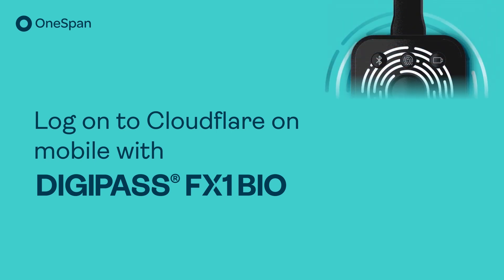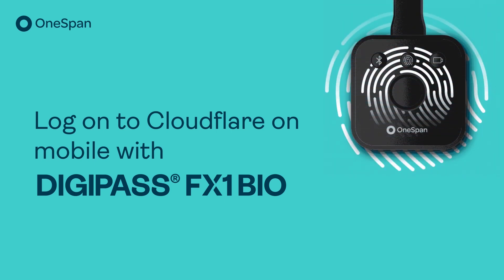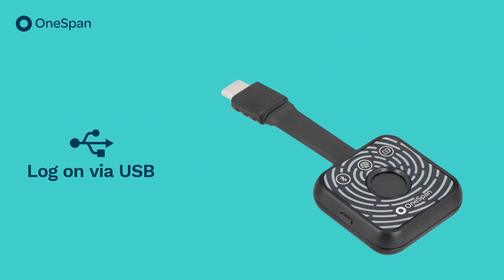Welcome. In this video, we'll show you how to log on to Cloudflare with two-factor authentication on Android using DigiPass FX1 Bio connected via USB.